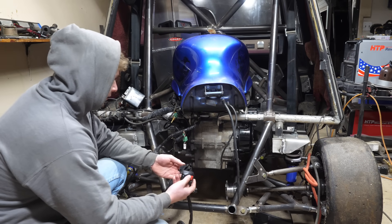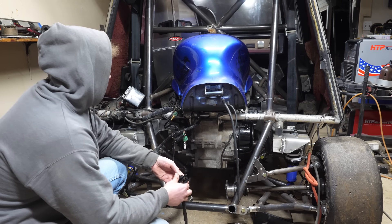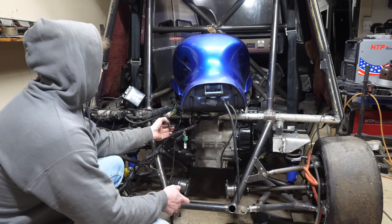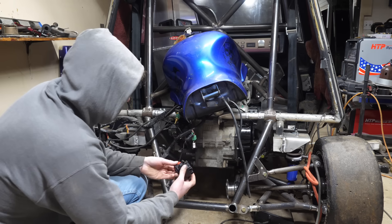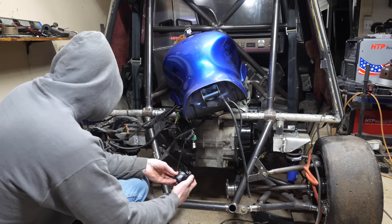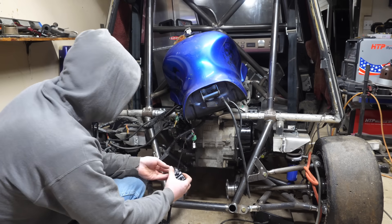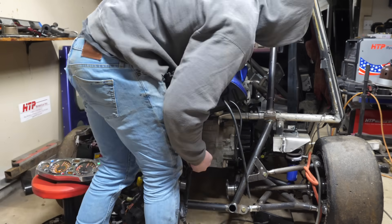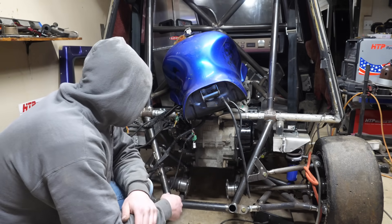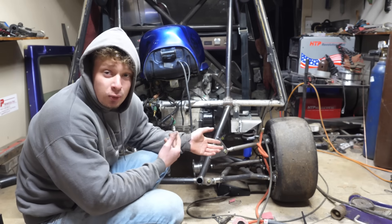Moment of truth — let's see if this thing starts. Got the battery swapped out, let's try it now. No headers. The thing runs! I'm not going to mess with it more than that because there's no cooler inside.